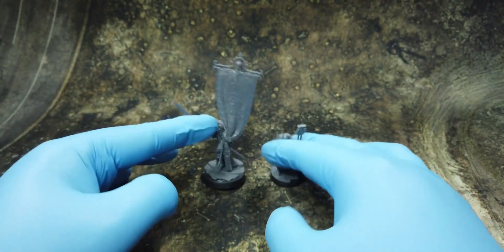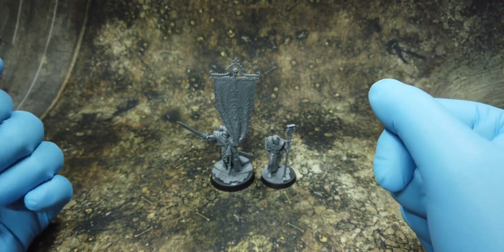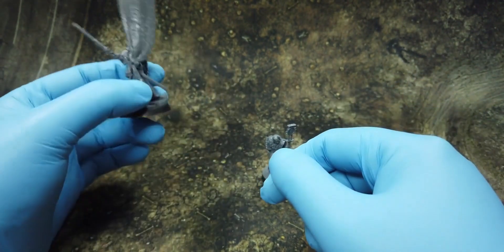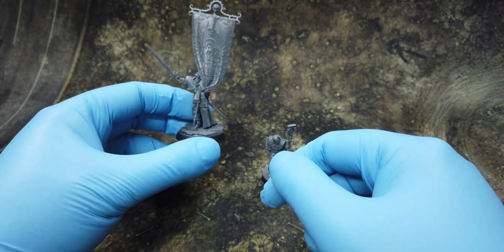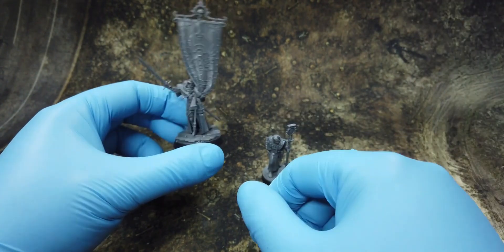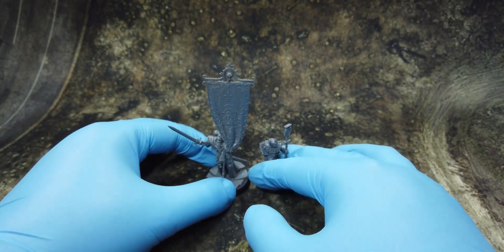Cool addition to the Adepta Sororitas army. The banner is definitely worth everything — really looks excellent. It will definitely be a centerpiece model for any Adepta Sororitas army.